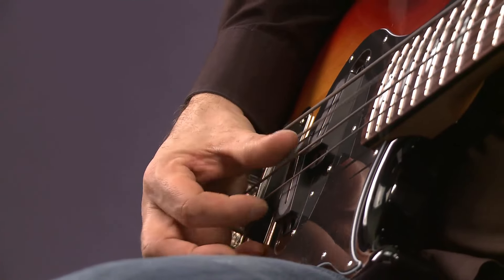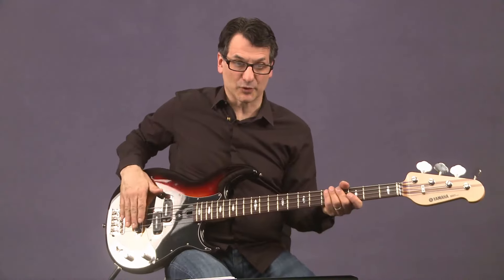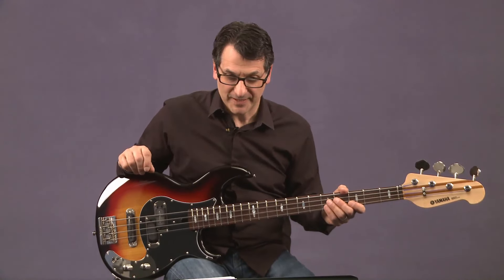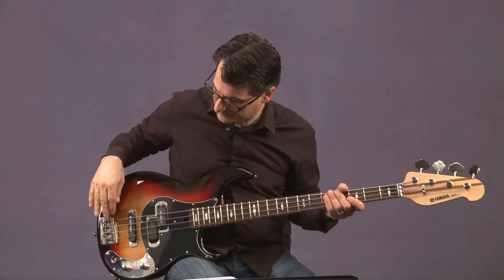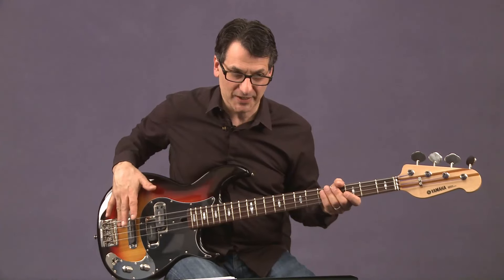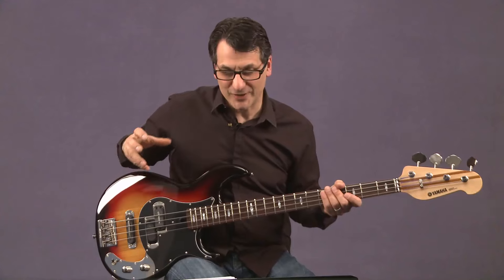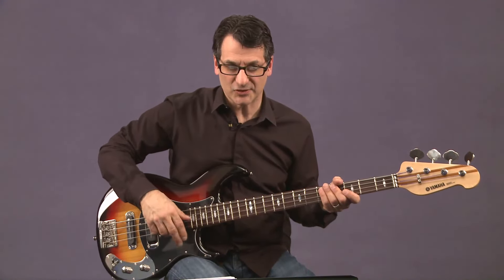Sometimes I even put foam between the pickup and the bridge. I did that a lot on my latest record coming out in May called Brooklyn. Like in the old days — a lot of bassists would use foam between the pickup and the bridge saddles. That really deadens it, and that way you can get that muted, thuddy thing without having to change your right-hand technique. You can just play freely. So that's another way of getting that sound.